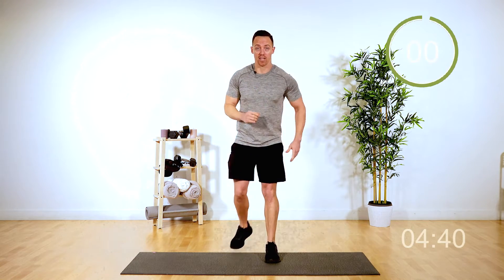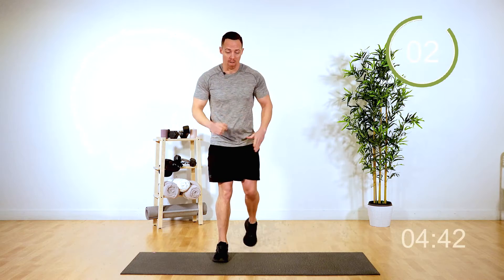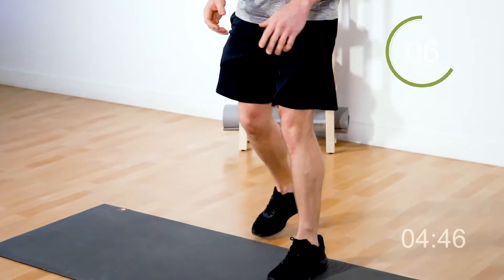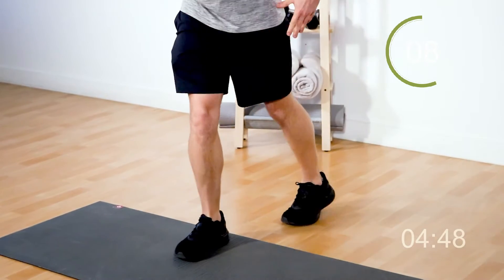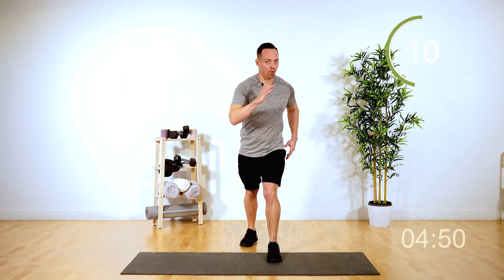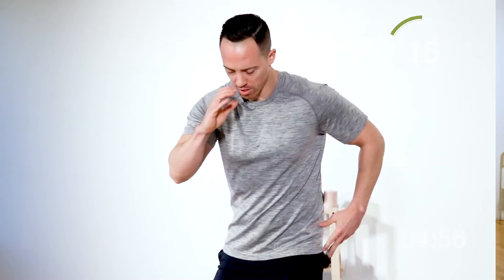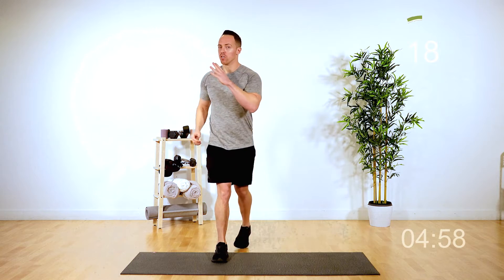Last exercise we're going to do is just a nice little step back — 20 seconds on the clock. Stepping back, follow along. Moving those hands with that body — incorporating more than just your legs here. You've got the core flowing for five, four, three, two, and one. Good.